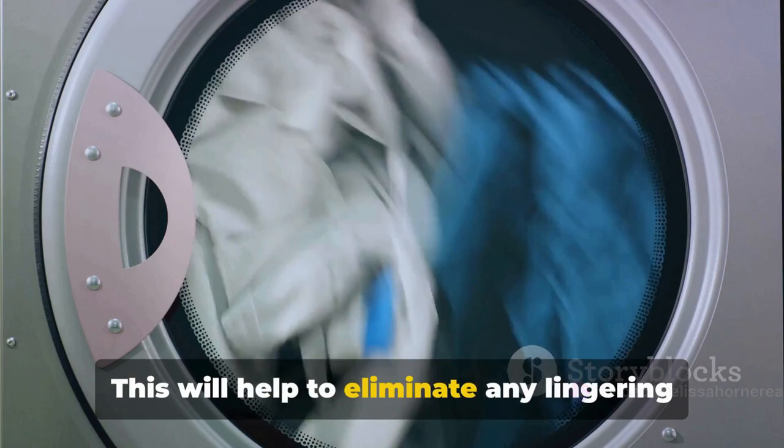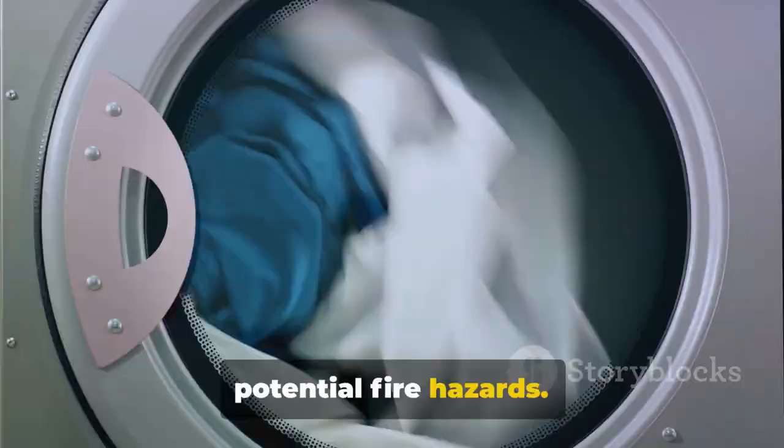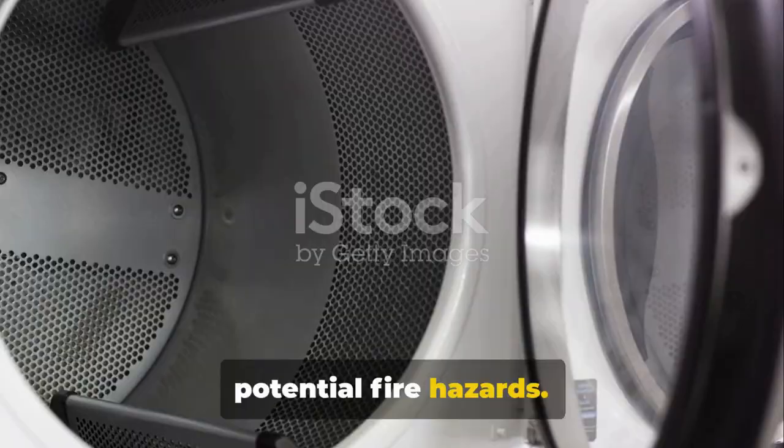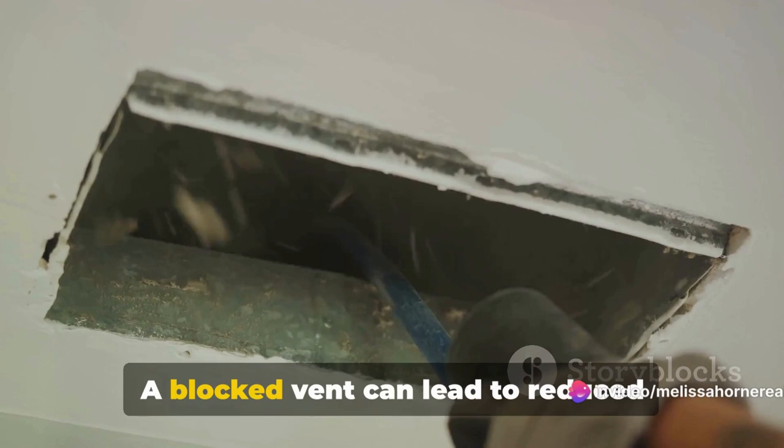Next, let's talk about your dryer. Give the drum a good wipe down to remove any leftover lint or residue. This not only helps to maintain the machine's efficiency, but also prevents potential fire hazards. Finally, always remember to check the exterior vent for any blockages. A blocked vent can lead to reduced airflow and longer drying time, not to mention it's a fire risk. Mark these tasks on your calendar and make them part of your regular cleaning routine.